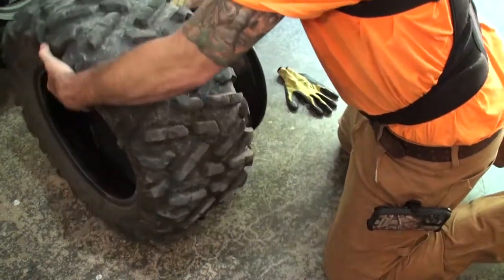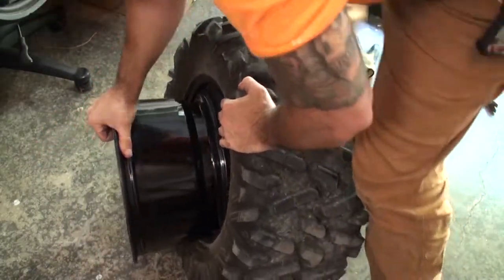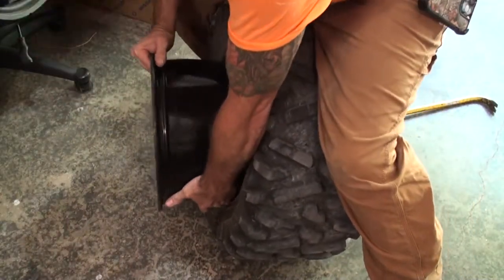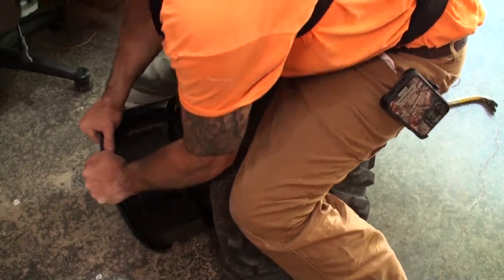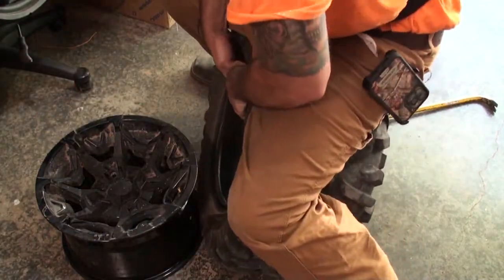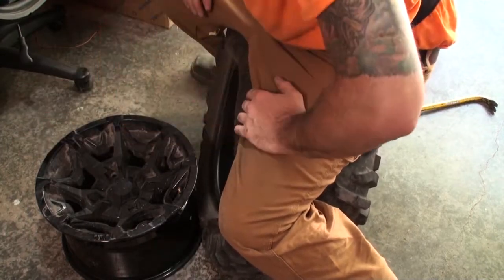Then you go to this side. Get a piece — kind of get the bead here inside this little lip. Just push and it comes right out. You kind of sit on this and push. Sit and push, sit and push — that's how you do it.